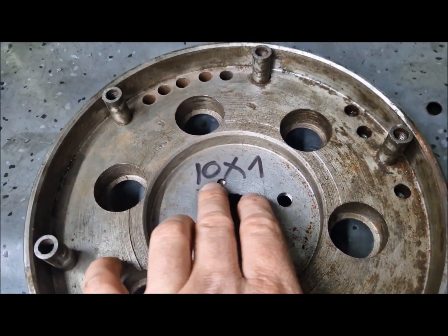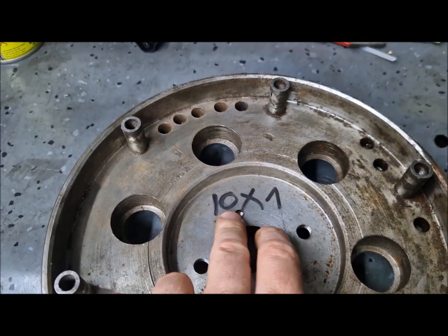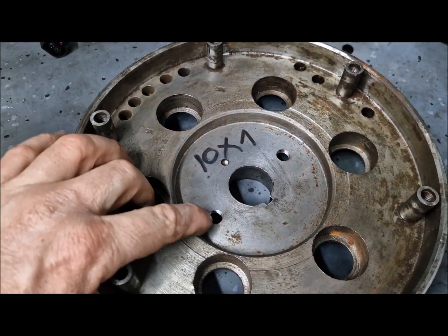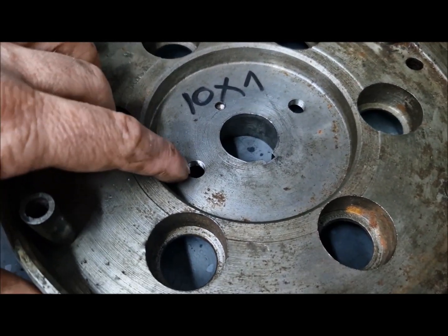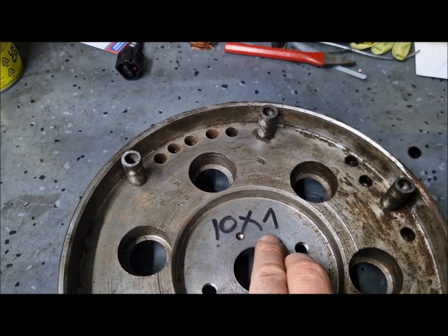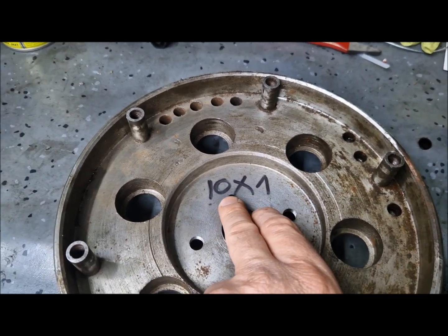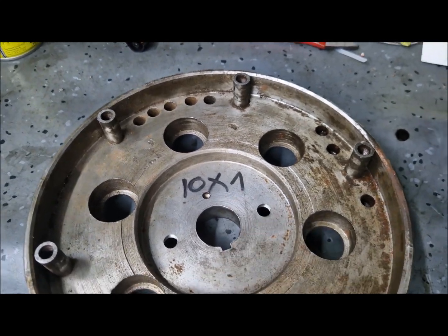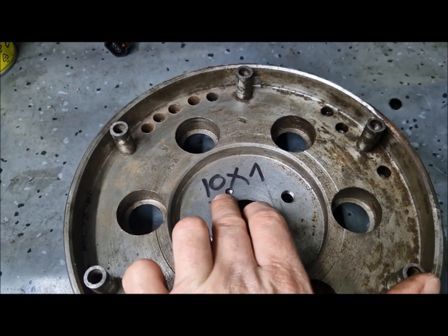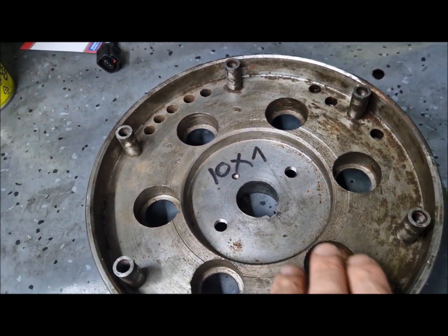We also have the balancing holes made from the factory. Here is my writing — I put this writing here to indicate that the thread here is 10 millimeter with a pitch of 1 millimeter, so I know what bolts to use when I want to extract the flywheel. Some flywheels have 10mm thread with a 1mm pitch, and others have 10mm bolts with a 1.25mm pitch, so it is better to check and write it here.